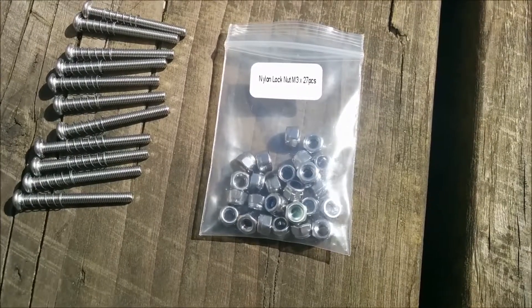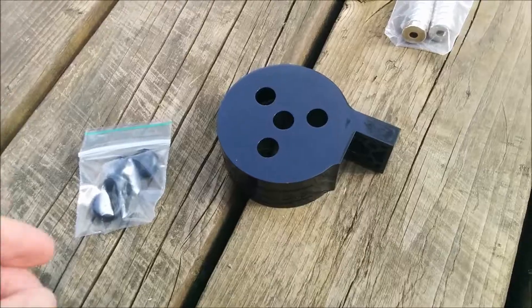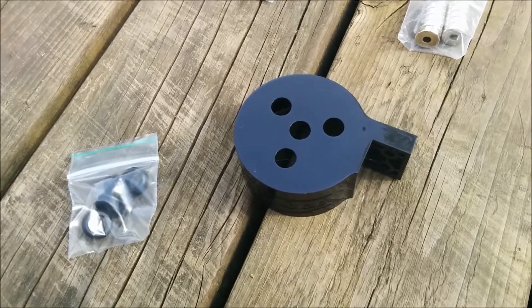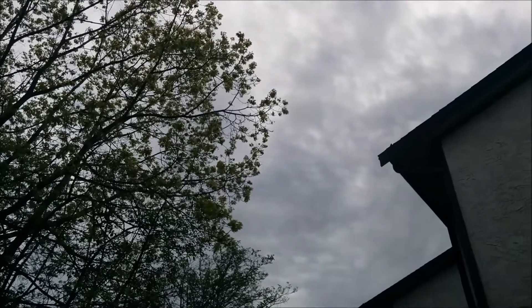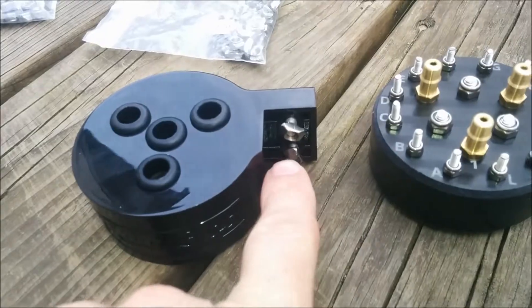I'm not really sure why there are 27 of these and twelve of those. Now we're gonna put the grommets in the cover for the UTM. Oh man, so glad the sun went away — sweating like crazy. We've got some tea nuts.